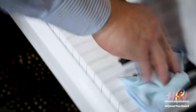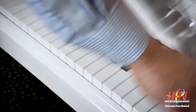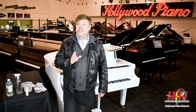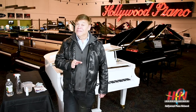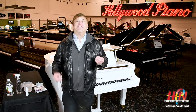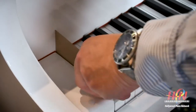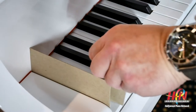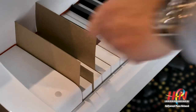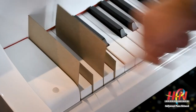First, dry wipe your keys with a microfiber cloth. If you're doing this on a digital piano, make sure it's unplugged. Or if it's a keyboard, make sure there are no batteries in it. Now, get some cardboard and cut it — you're going to need two different sizes, one for the black keys and one for the white keys. This is to prevent water or moisture from getting close to the wood.